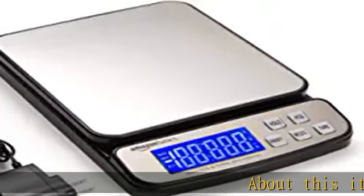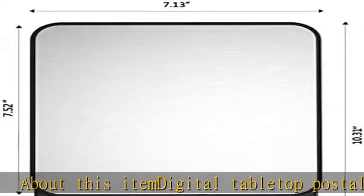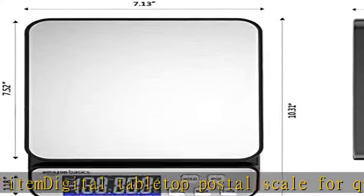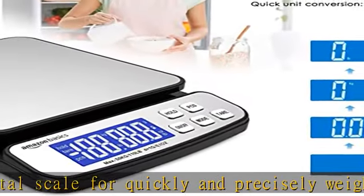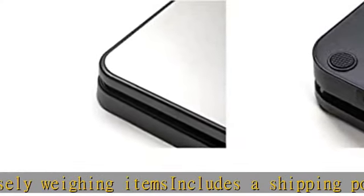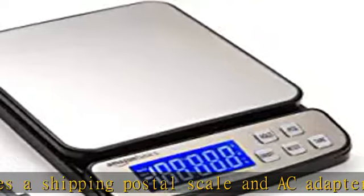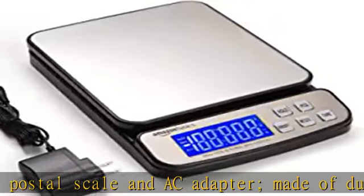Digital tabletop postal scale for quickly and precisely weighing items. Includes a shipping postal scale and AC adapter. Made of durable black ABS with a stainless steel platform. 110 pound (50 kilogram) capacity, reads to 0.1 ounce and 1g with a 0.1 ounce division. Extra large LCD display for easy viewing, measuring units in ounces, pounds, grams, and kilograms.